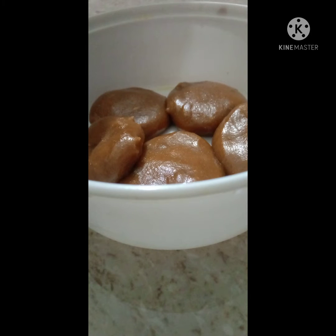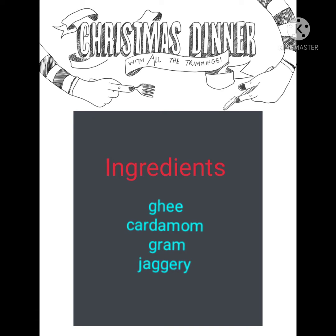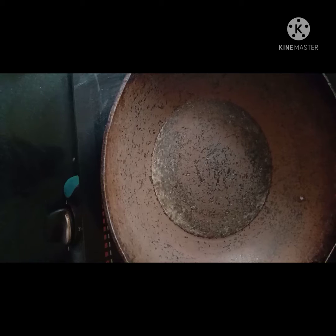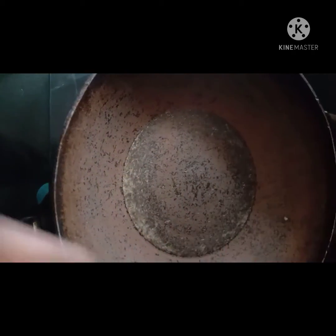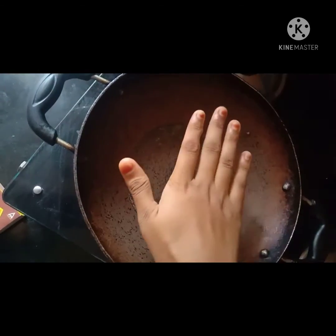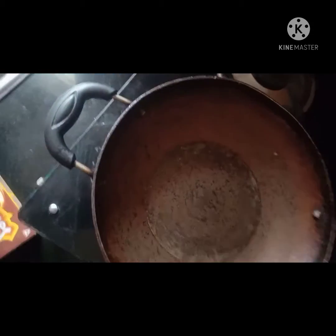The materials we need are ghee, cardamom, gram, and jaggery. Now take a pan and wait till the pan is heated. When the pan is heated, you can add the grams.